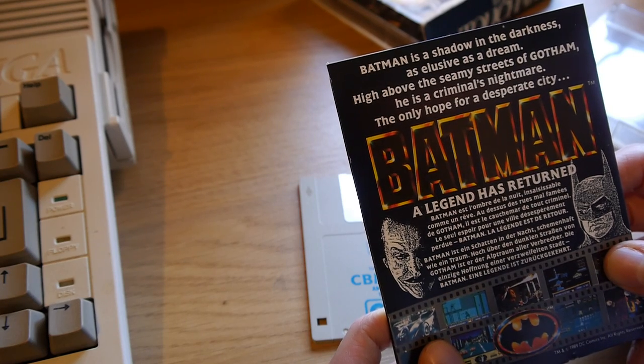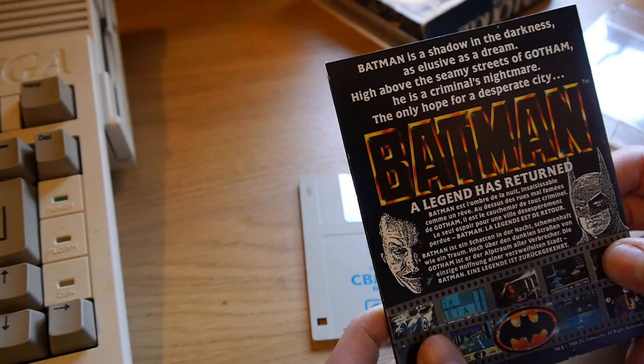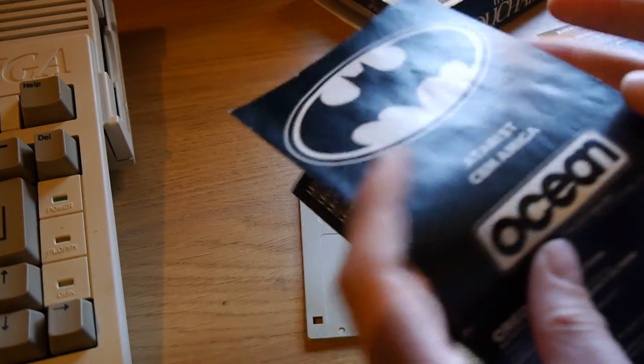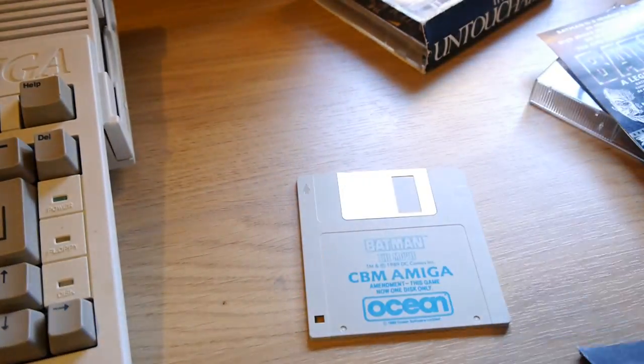Batman: a legend has returned — and that's in a different language. 'Batman is a shadow in the darkness that wouldn't really appear at all. What do you need light for a shadow? As elusive as a dream, high above the seamy streets of Gotham, he is a criminal's nightmare, the only hope for a desperate city.' Inside we have the manual which covers Atari ST and CBM Amiga.